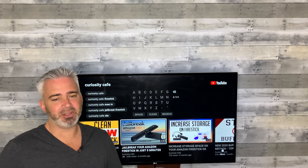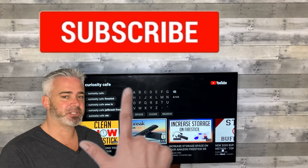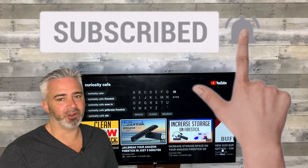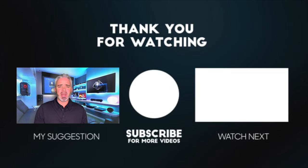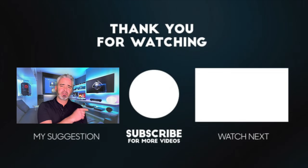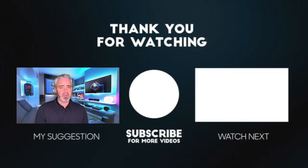Thanks again for watching the video. Give it a thumbs up if you like it. Comment down below anything you'd like to know about this projector that maybe I didn't cover. Just hit that subscribe button right next door, and if you like this video and want to see more, we have a video on the far side there we think you're going to love. Thanks again for watching. Bye.